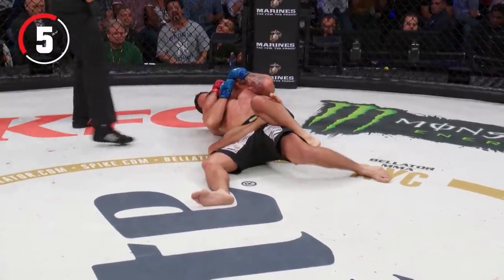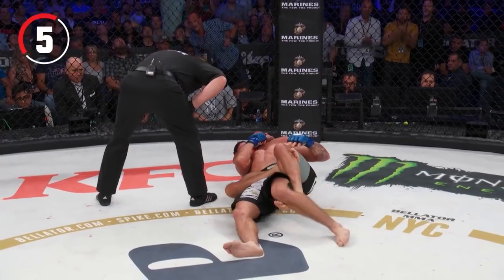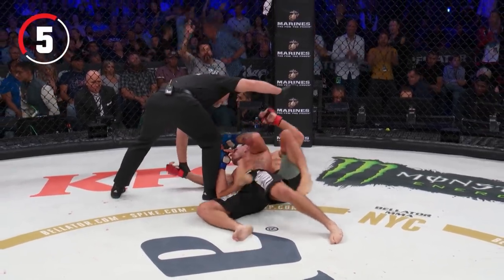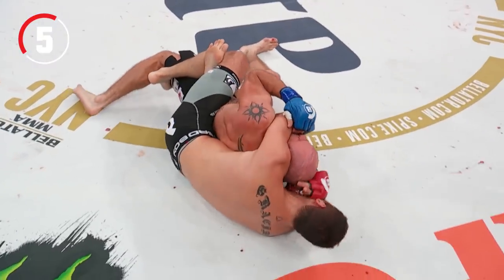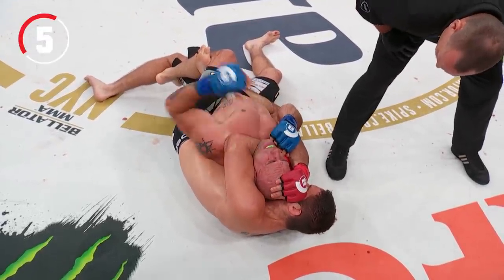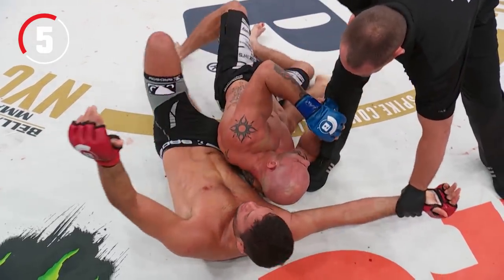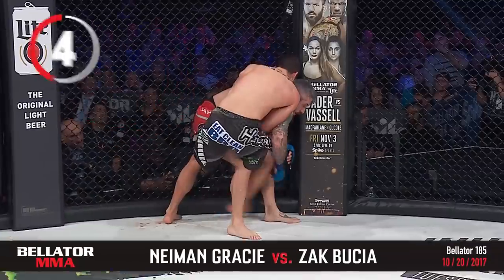Arm underneath the chin — look at that pressure. Those long legs extending the hips of Marfone. The key to the rear naked choke is opening your opponent up and putting pressure on his hips, and that's exactly what Naaman Gracie did. From now on though, he's in the Shark Tank at 170 — that is a monster division. Nicely done.